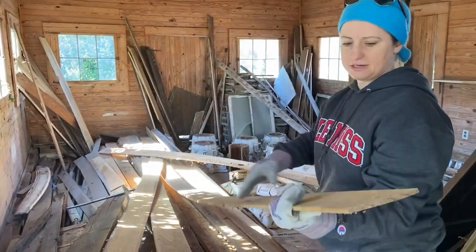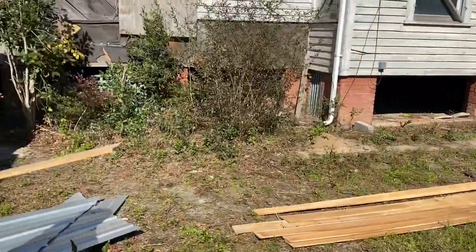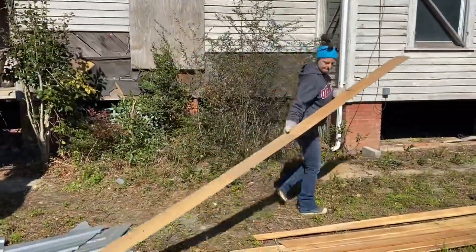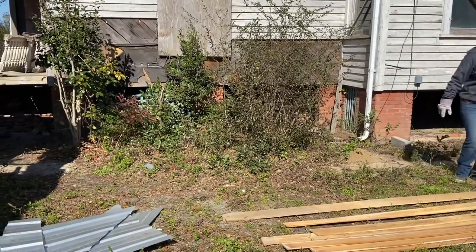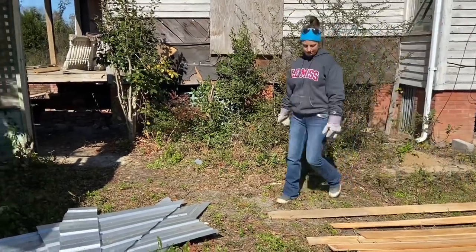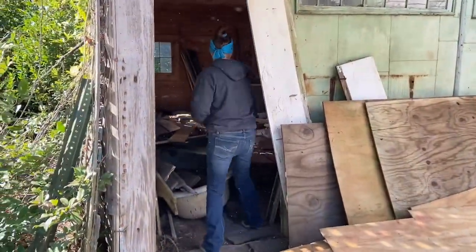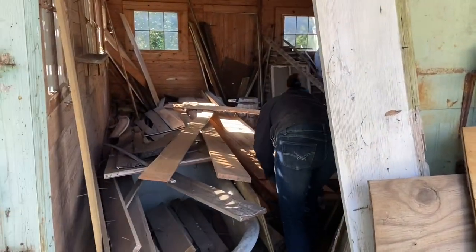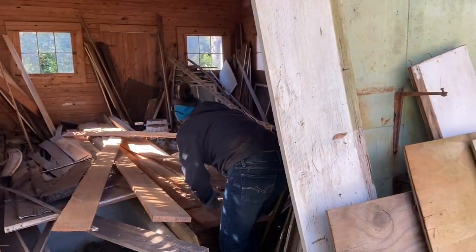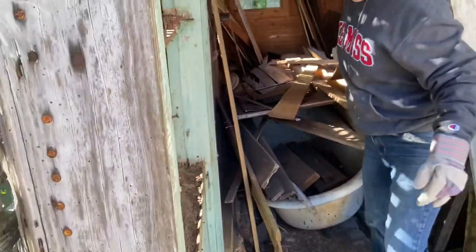She looks pretty good. Let's bring her out. We gotta sand these boards, just lightly, right across. It doesn't matter really. Some of them are still real good, some of them aren't. Over there where those got wet, it looks like ants have got in them — may not be in all of them, but in some of them.